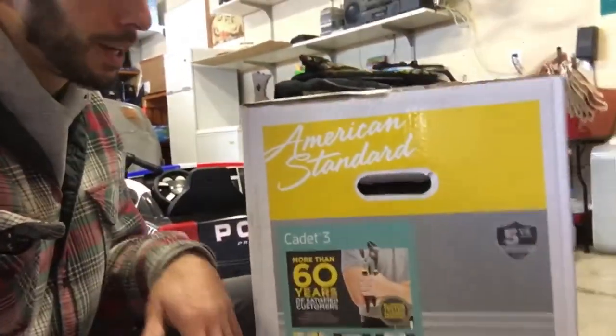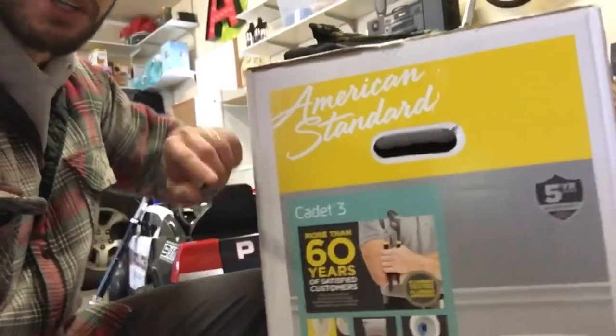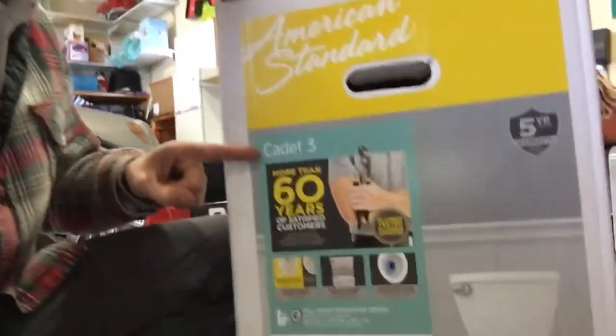Okay, so we got the paint all done here, now we just gotta wait for it to dry. Then we'll come back in for a second coat. Here I am with the new toilet — got the throne set up right here. It's an American Standard Cadet 3, baby.